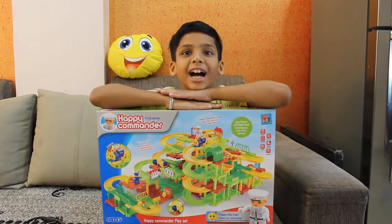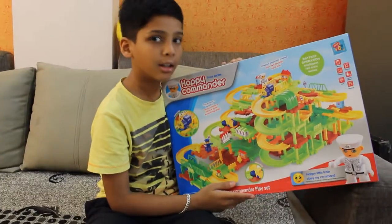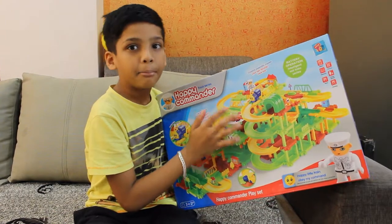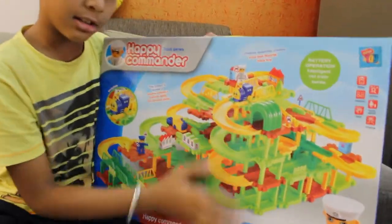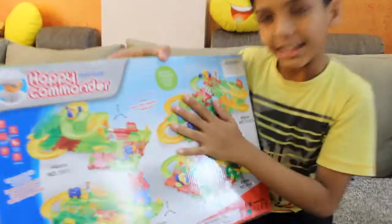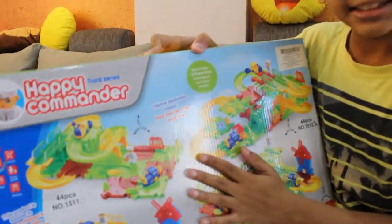Hello friends! Today I am going to show you the Happy Commander Toy Train. This is the main game, and now I will show you the 4 main parts of this game.